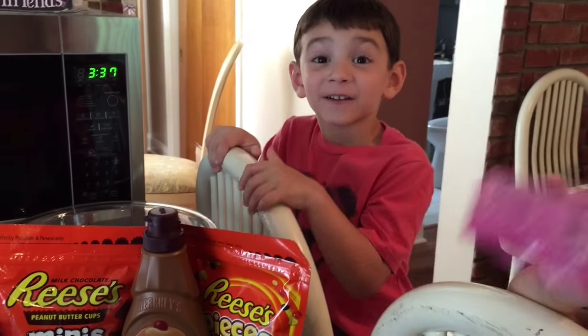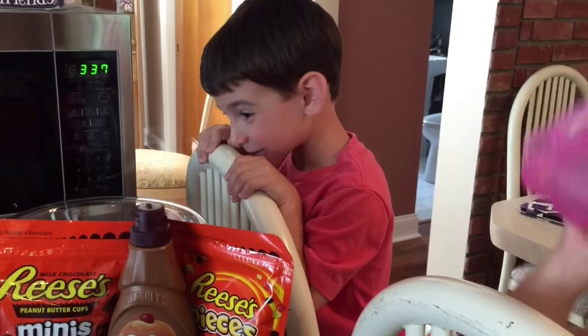And it's — guess what? It's for my birthday! It's for Mikey's fifth birthday! Yay!